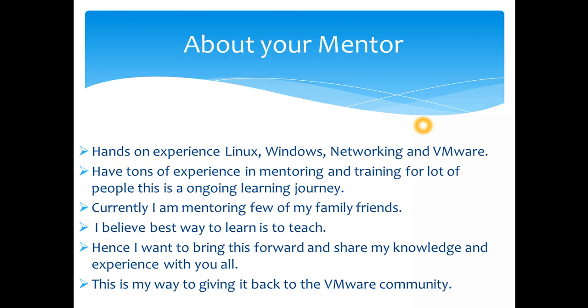I believe the best way to learn is to teach, and that's why I'm here. I'm currently mentoring a few family friends, and I've had quite a few mentees in the past who have successfully learned and progressed in their IT careers. I thought I should bring this to the next level and make it freely available on YouTube — this is my way of giving back to the VMware and online community.